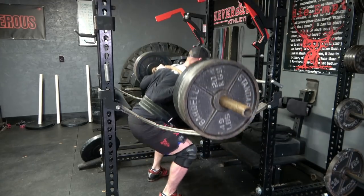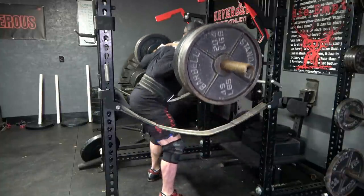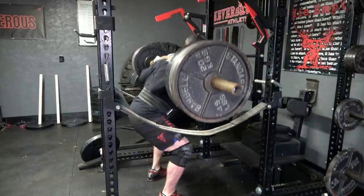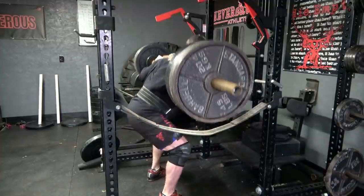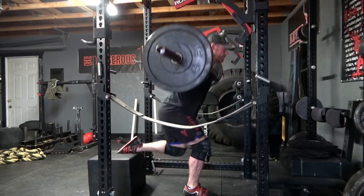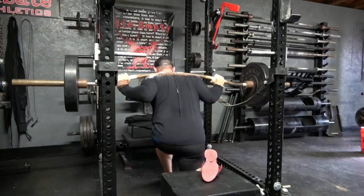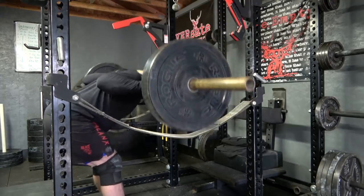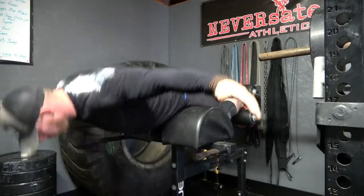I dropped back for volume, which ended up being four sets of eight reps at 415 pounds — a lot tougher than I expected. The weight didn't feel bad at all; my legs were just more tired than I realized. Then I moved on to some assistance work — an EMOM for 10 minutes. On odd minutes: 20 seconds of Bulgarian split squats on the right leg, 20 seconds on the left, with 20 seconds rest. On even minutes: 30 seconds of good mornings, keeping the weight light and moving explosively with good form.